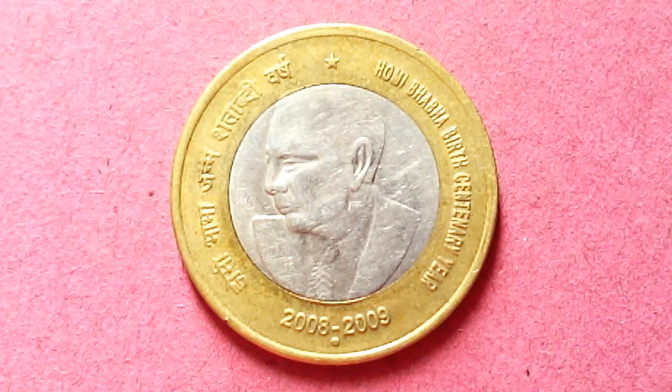This is one of the first 10 rupee commemorative coins, and it's almost gone from the market — you will find it very rarely now. People have this coin but they're keeping it for themselves rather than circulating it. It will become very rare very soon. This is a very historical coin for India.